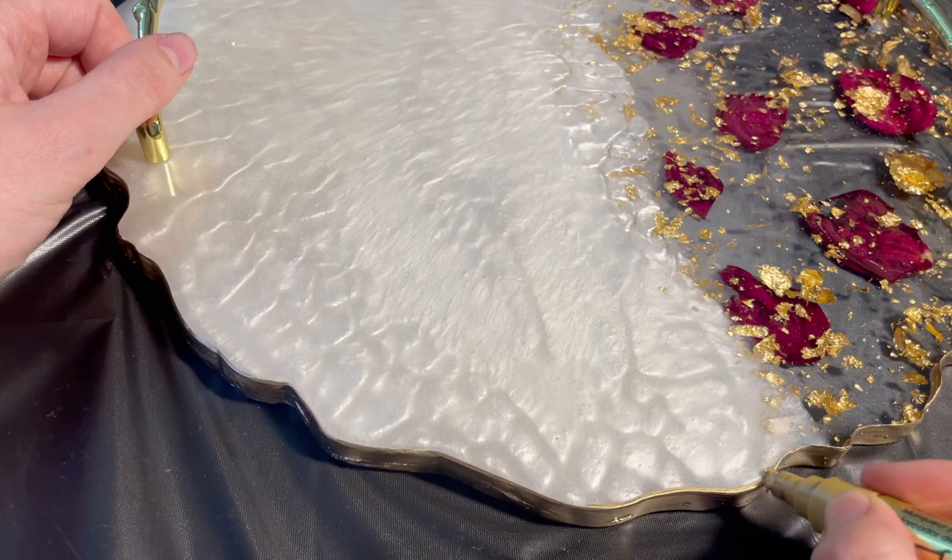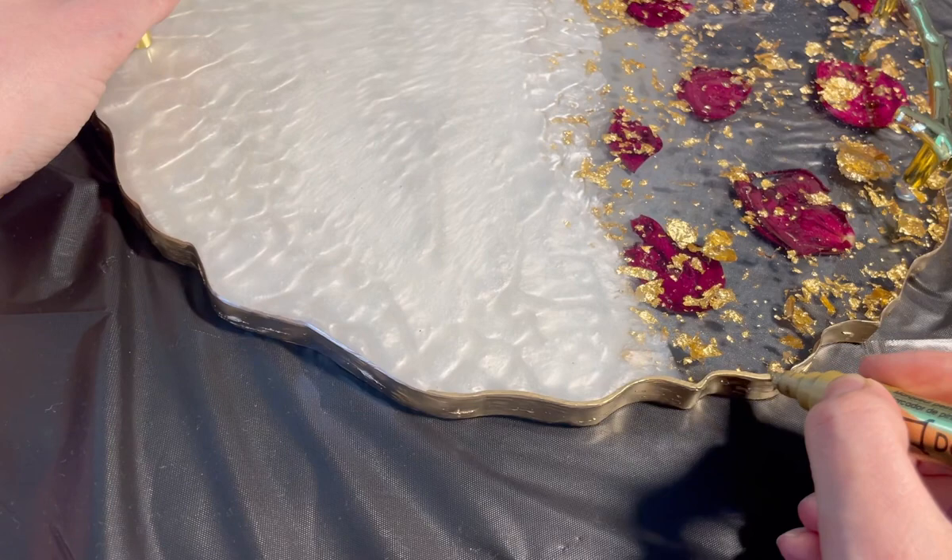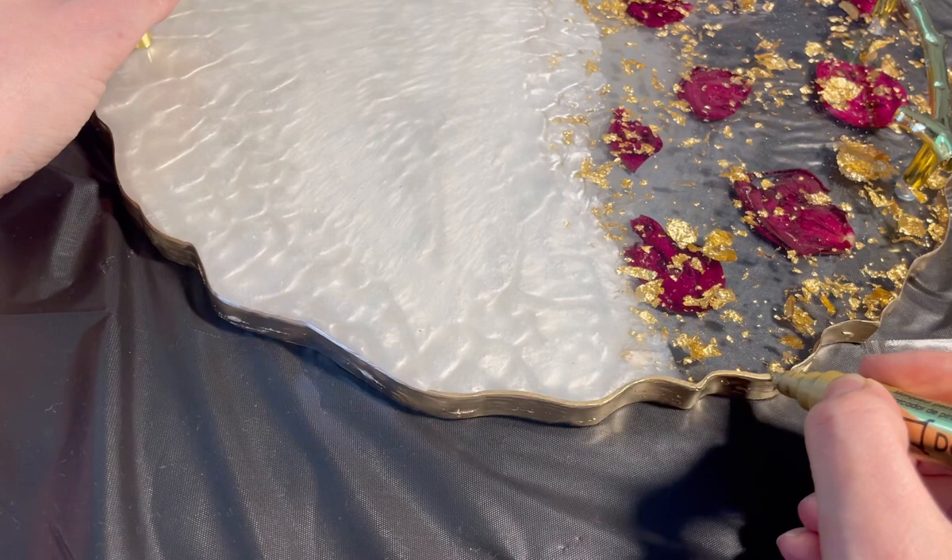When my tray is completely ready, I can paint the edges with a golden leaf pen. I make the edges golden color — it will be so beautiful.